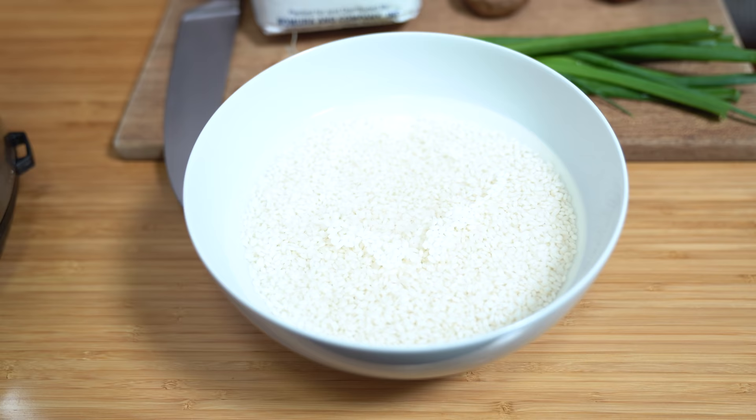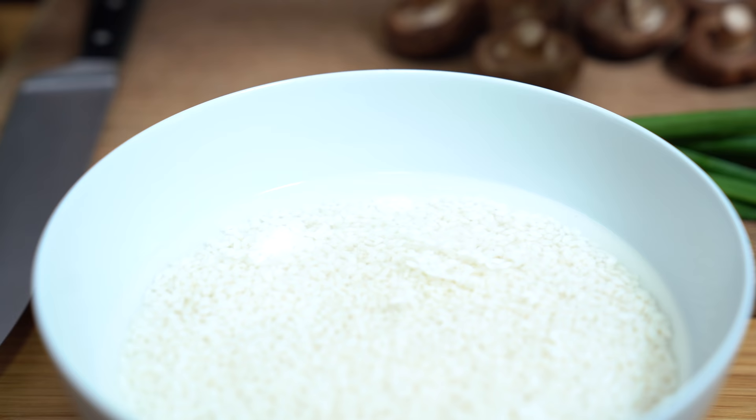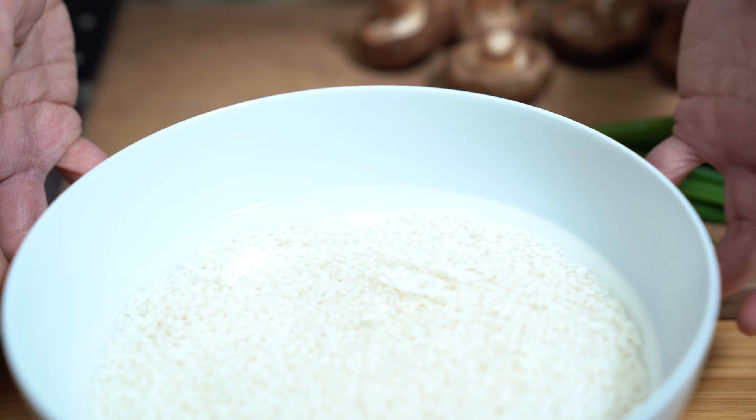I've been soaking two cups of rice for at least four hours. You can soak it up to overnight, and I'm using a sweet rice which is a glutinous rice — that's what makes sticky rice. You can't just use any old rice to make sticky rice; it has to be the glutinous rice or the sweet rice. When I first started soaking the rice I had about an inch of water above the rice, and you can see it has soaked up quite a bit.